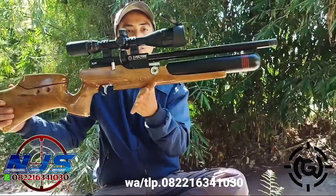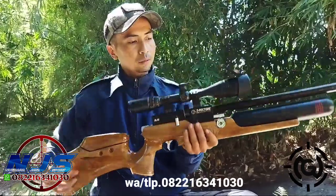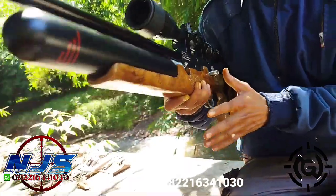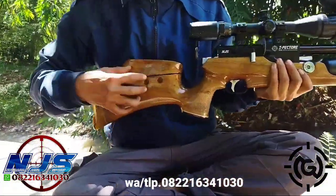Untuk popor sendiri, ini pengen dicas seperti ini. Mas Kendro natural ya. Untuk nano di samping kanan. Ini cooper juga. Sebenarnya ini belum beres, tapi tinggal pasang aksesoris aja.